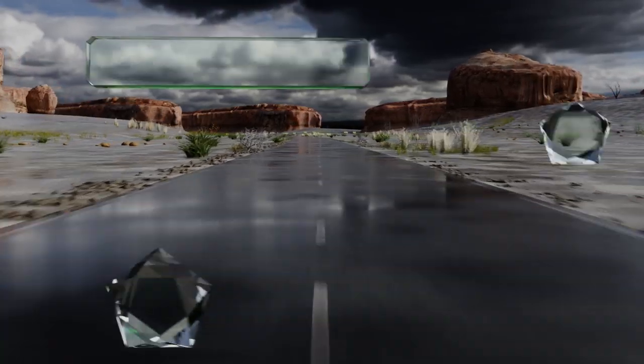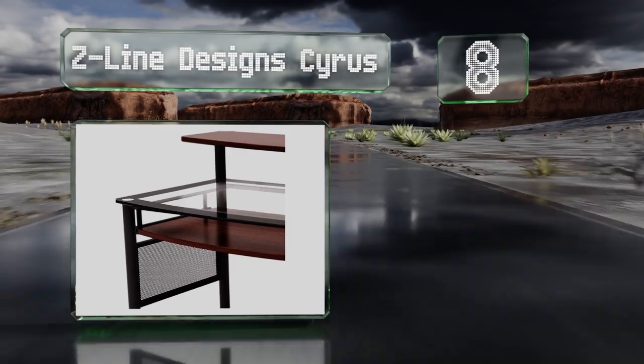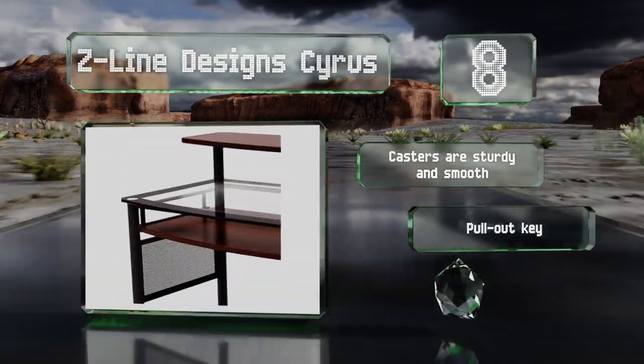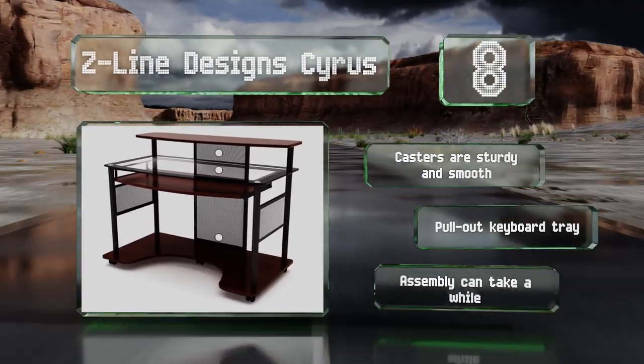Coming in at number eight on our list, elegance combines with functionality in the Z-Line Designs Cyrus, which is constructed with an attractive cherry frame and a stylish glass top. Thanks to casters, you can easily roll it from room to room if you want a change of scenery. The casters are sturdy and smooth, and it includes a pull-out keyboard tray. However, assembly can take a while.